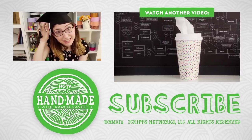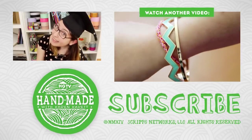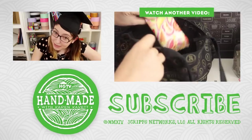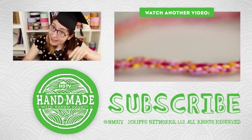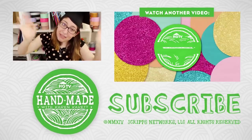Thank you guys so much for tuning in to HGTV Handmade. I think I am all ready to graduate — I don't know what I'm graduating from, I'm done with my schooling. Make sure you press like and subscribe if you liked this video, and I will see you all again next week. Bye everyone!